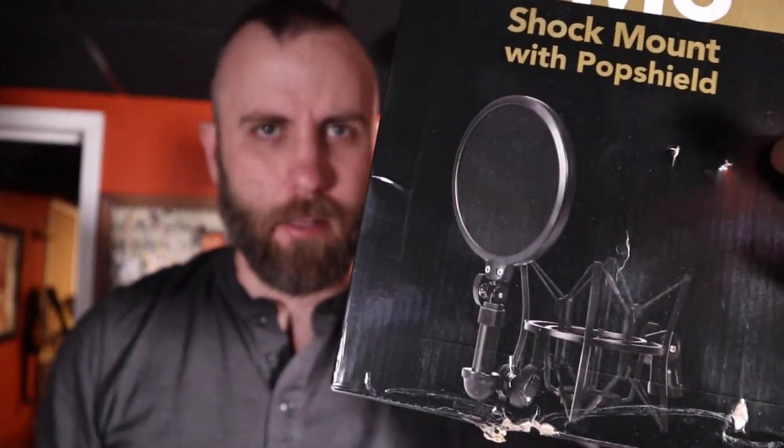Whether it's on vocals, guitar amps, drums, or just whatever I put in front of it. Let's go ahead and look at what's in the case and attach it to this Ultimate Series mic stand. This mic clip is going to hold pretty much any Rode microphone out there. What we're looking to have is a nice sturdy shock mount with a pop filter built in.